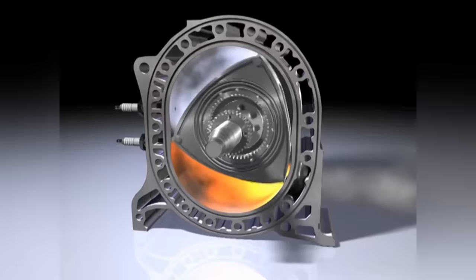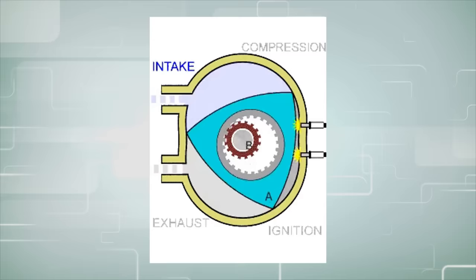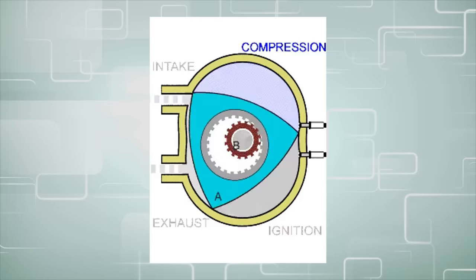Luckily, there are no valves, and as the explosion expands, it forces the rotor to rotate and create power which drives the engine. All three phases operate simultaneously, and in theory, this would offer higher power-to-weight ratios when compared to the conventional Otto cycle. It also has a lower moment of inertia and can handle very high RPMs without stress-related issues on the crankshaft.